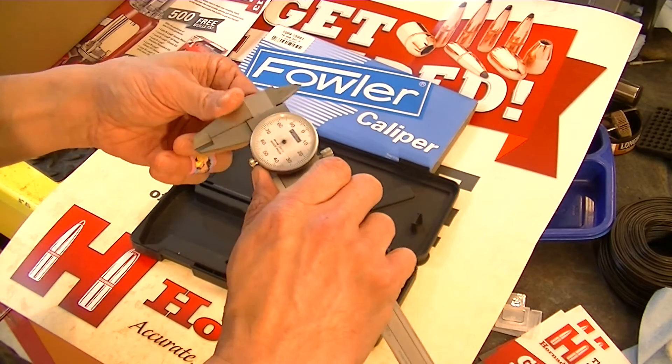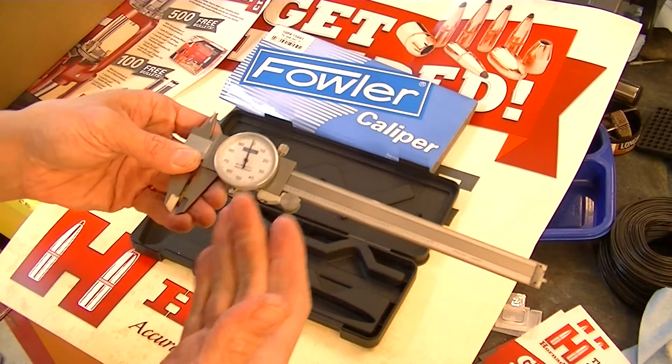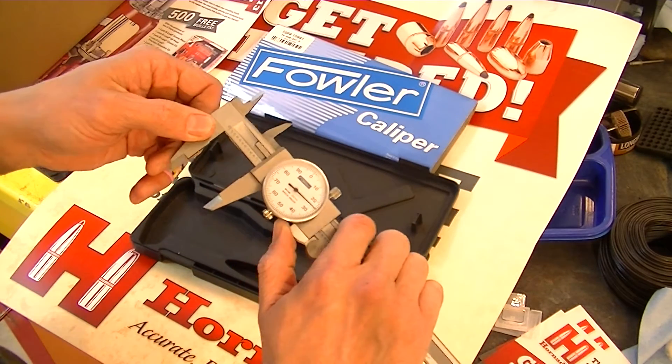You can have issues with the jaws that way. So when you close them, close them all the way and then back them off. For anybody that's not familiar with these dial calipers or zeroing them — you want to zero them.